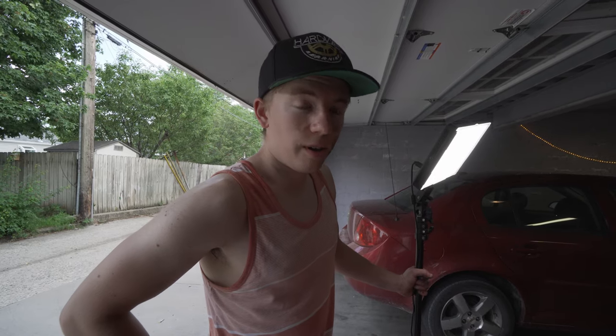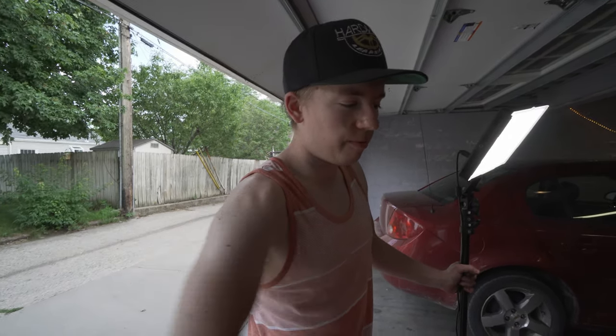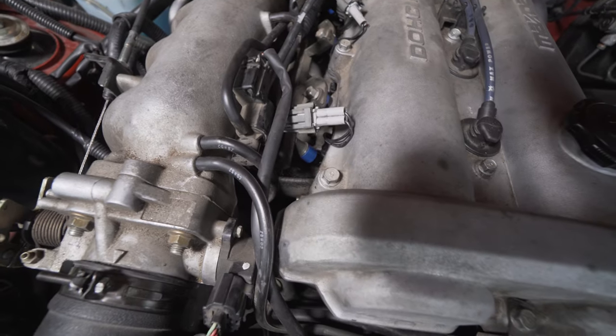This is a good example of why you need to be careful putting the fuel rail on — we have a leak on our very front injector. So we're going to have to take everything back out and put a new seal on there.